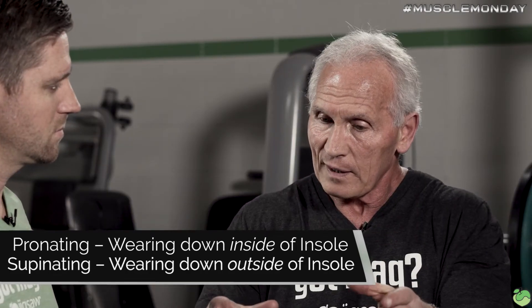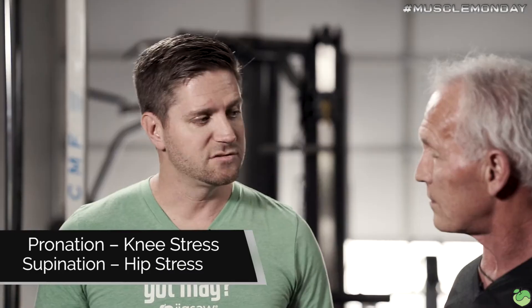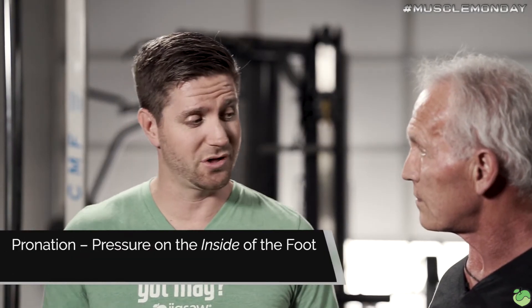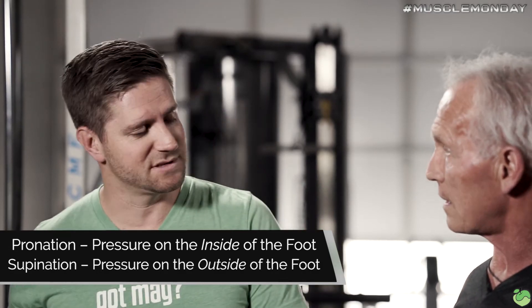How the foot sets can literally put more stress on the hips and the knees as well. If you see pronation, you see more knee stress. If you see supination, you see more hip stress. So pronating puts more pressure on the inside of the foot, and supinating puts more pressure on the outside of the foot.